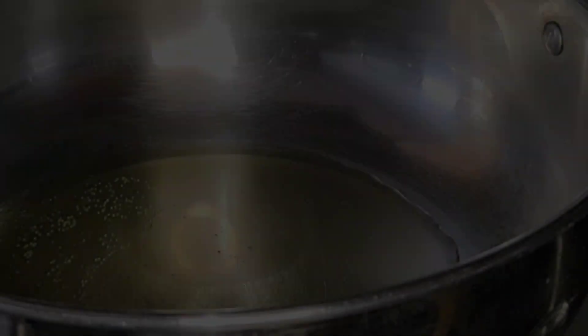Hi Friends! Welcome to Abhinas Kitchen at Erosumanam. We are making topakur curry today!